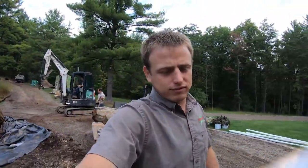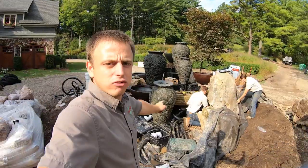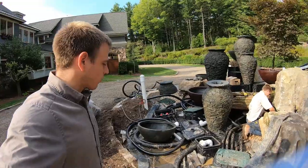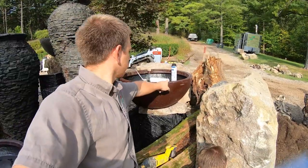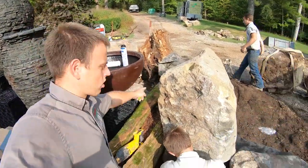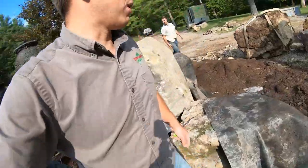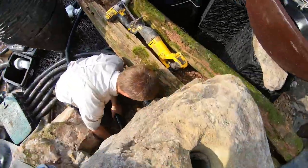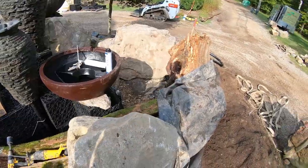We'll get that done and then stand back, look at it, and see what we need to do next. Over here where Ben is, we got that log in — love it. With this bowl, we're going to cut notches into it so that water spills right into this crevice and runs out and down over there — it's going to look really cool. Ben's plumbing up that bubbling rock right here, and that's going to be the planting pocket I was telling you about earlier.